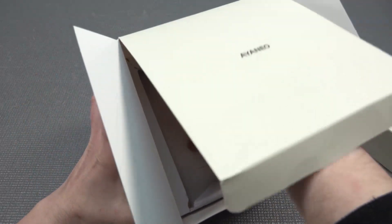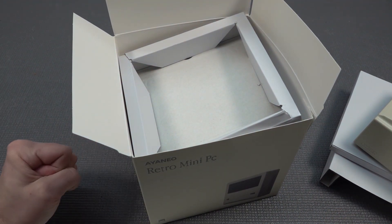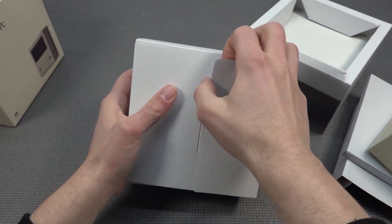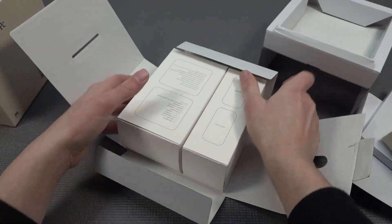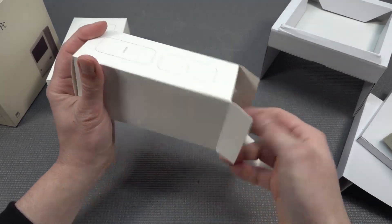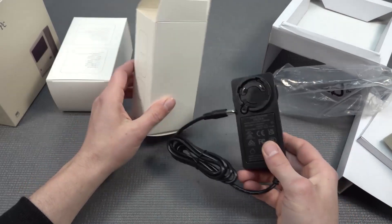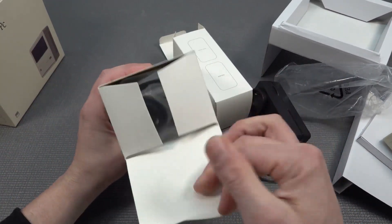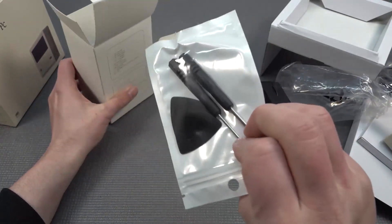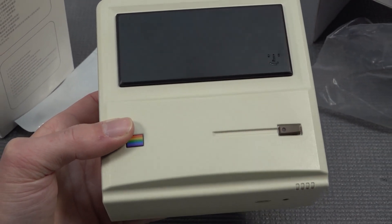Inside the box we find more accessories and free stuff, which is always nice. The box is really flimsy — it's a box inside a box inside another box. We find the power adapter: 12V, 72 watts total. There's also an adapter with various plug types, an HDMI cable, pry tools, screwdrivers, and all the needed screws.